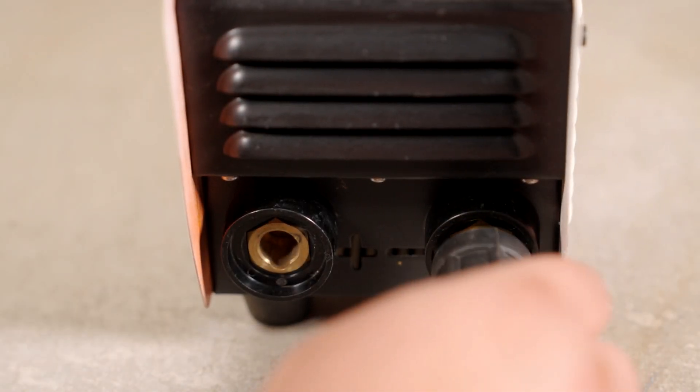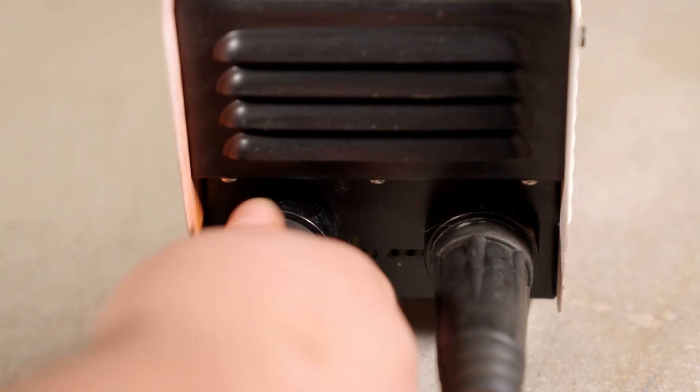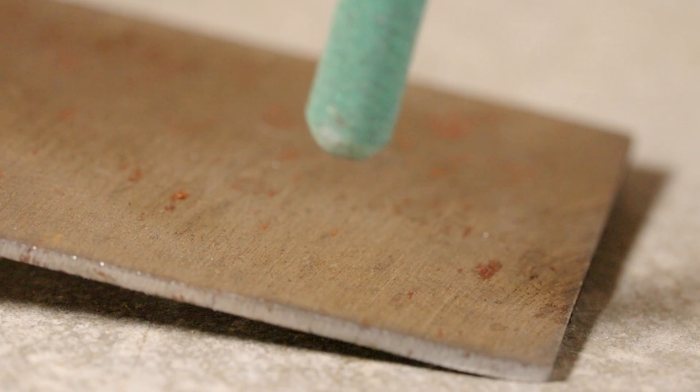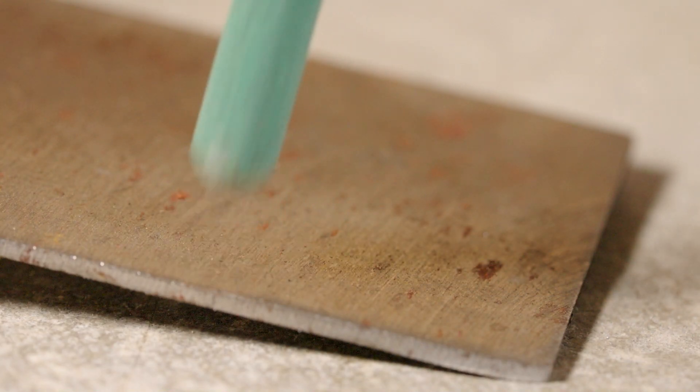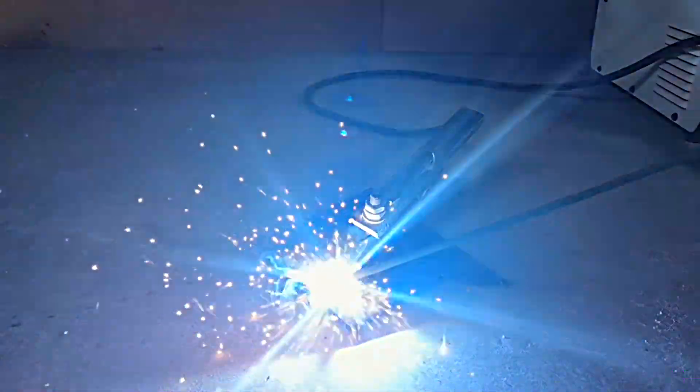Hey folks, what's up? I'm so happy to see you guys again. I recently got to messing around with my old welding rig for kicks. I was totally blown away by what you can do with a standard inverter. Every experiment turned out super engaging and fascinating.